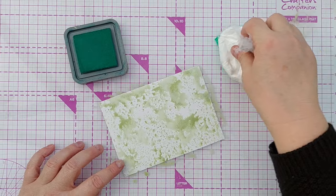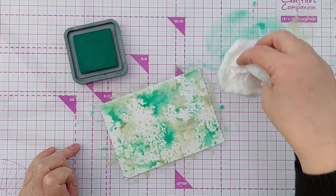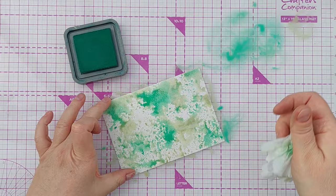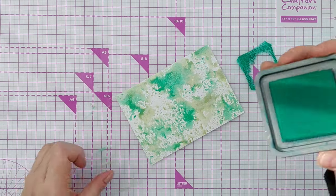I'm using three greens because I'm going to die cut some leaves out of this and I want a bit of variation over the leaves. I'm not drying my layers — I want there to be a bit of mixing and mingling of colors. The last color is pine needles.